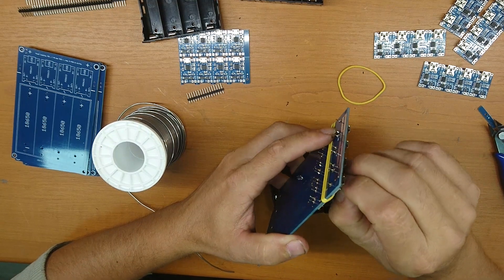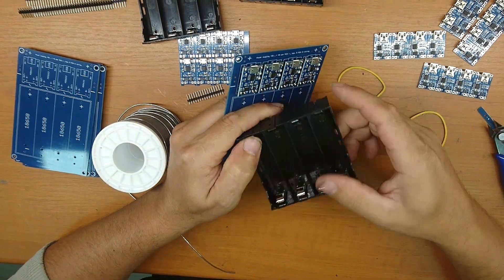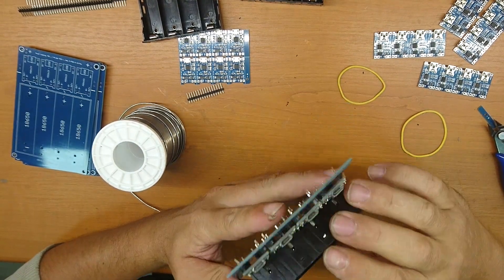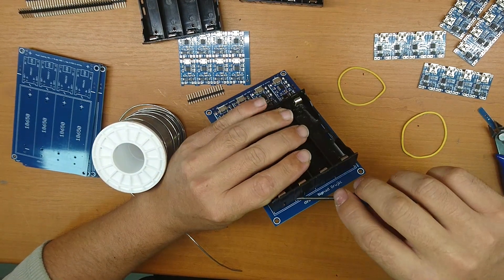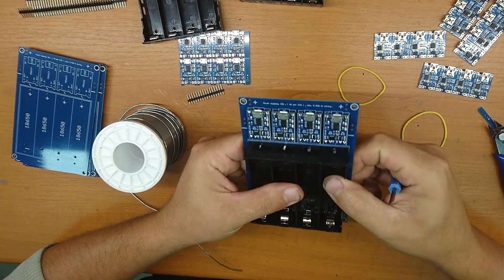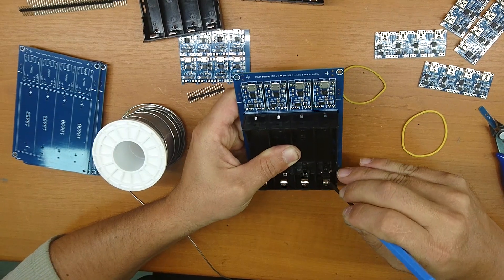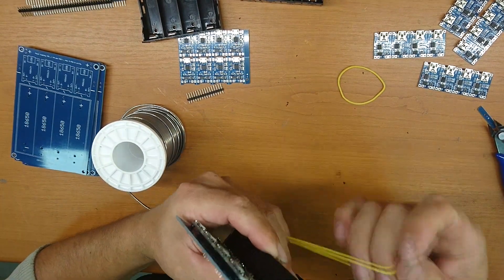Now stay for soldering the pin holder. I need to look at the polarity. Sometimes the pin will be hard to insert in the holes — sometimes you need some help with tools. And when you put the holder on the PCB, please try to press the contacts down, because sometimes the pins go up.